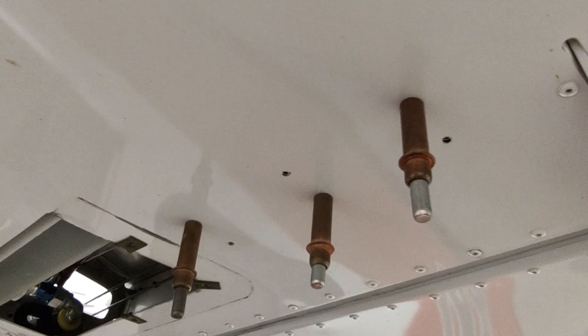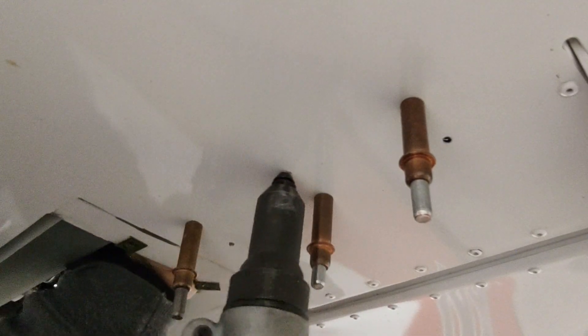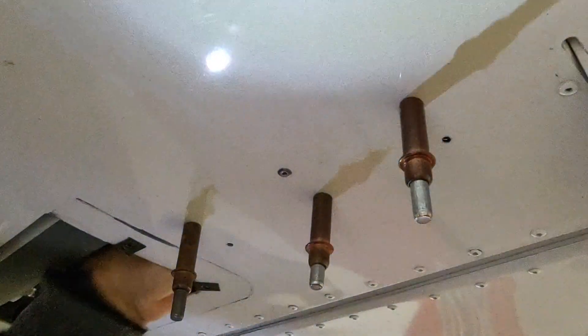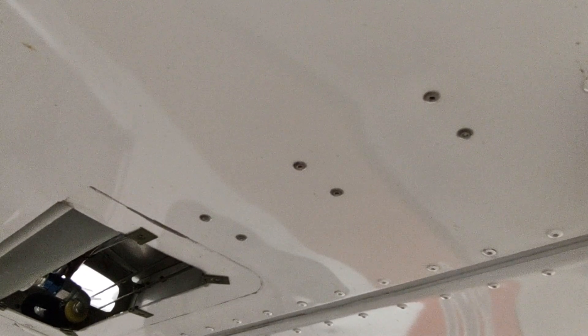We've taken it apart, deburred everything, cleaned the inside of the tank to make sure there are no burrs or chips, and we are ready to start riveting. We'll finish riveting that up. All right guys — there we have it, riveted in place. That is all there is to the fuel tank migration problem. Stay tuned for more videos, thanks for watching.